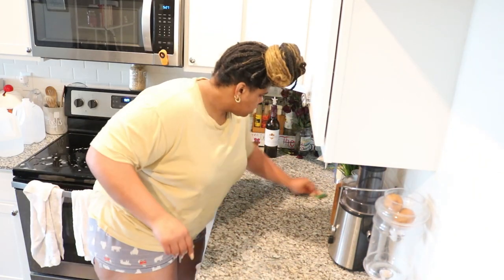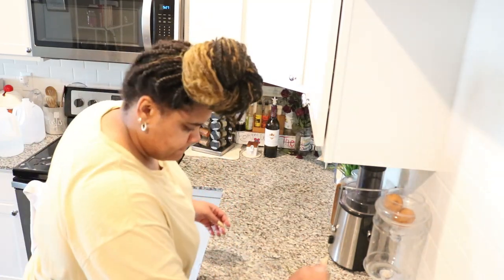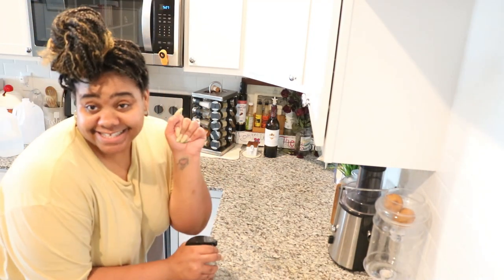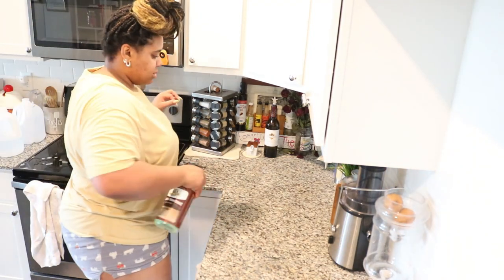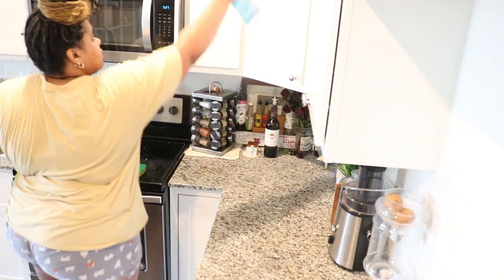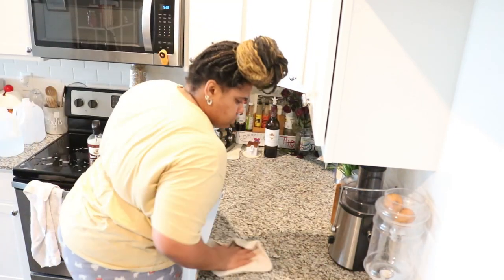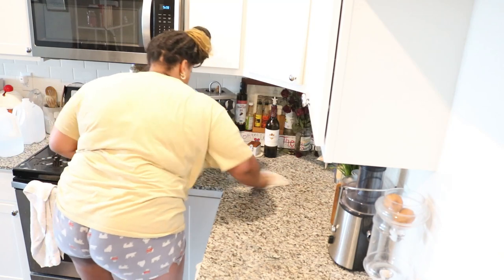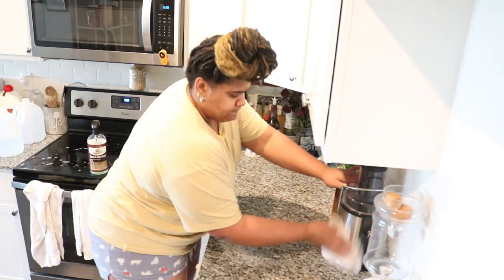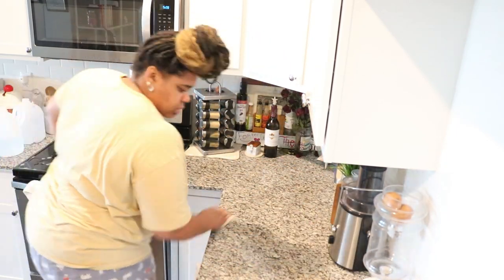Now I'm just cleaning off the countertops and really just scrubbing any type of buildup that's on there. Now I'm going to spray my countertops and also my cabinets. If you did watch my last video, I mentioned what I'm using to wipe off my cabinets — definitely check that video out, it's super motivational.